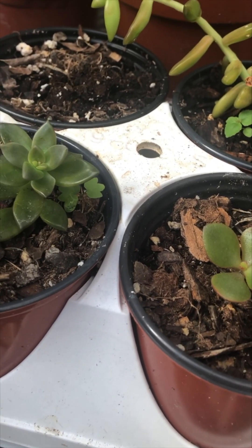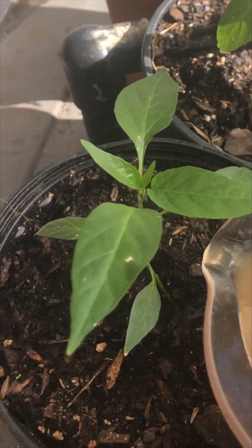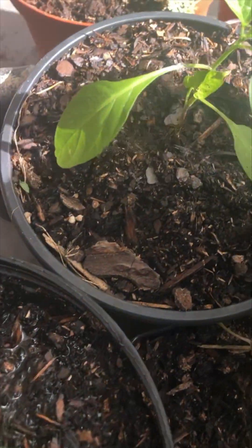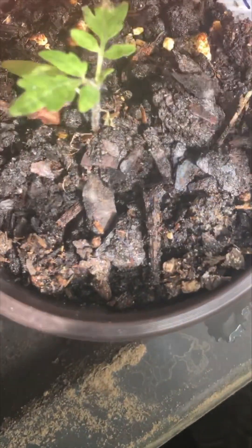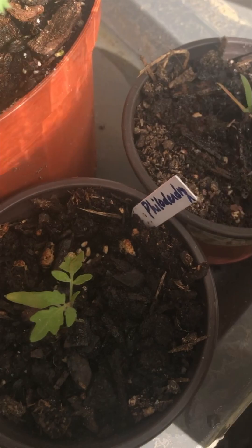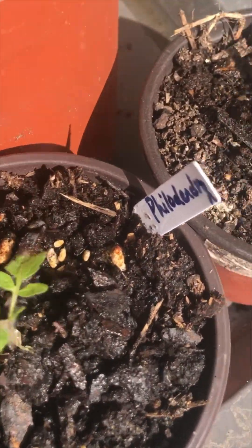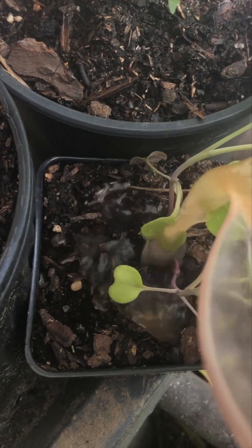And onto some succulents. Got some cayenne babies. We have plants everywhere over here. Some baby tomato seedlings. You want to hit those with some organic natural fertilizer as soon as they peek out of the soil, and then every couple weeks after that, if you're using a nice gentle one.